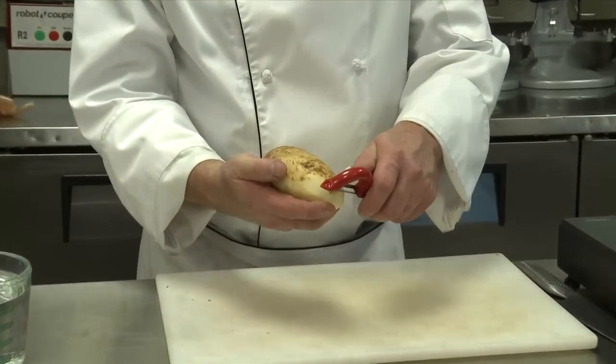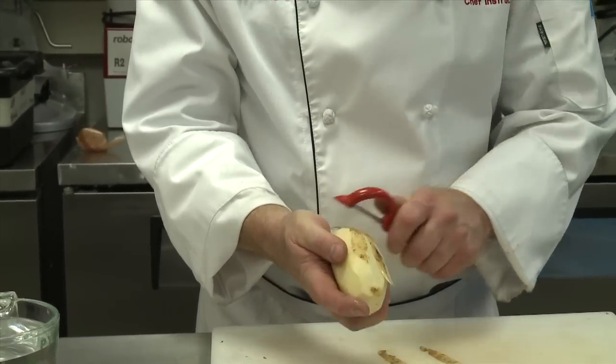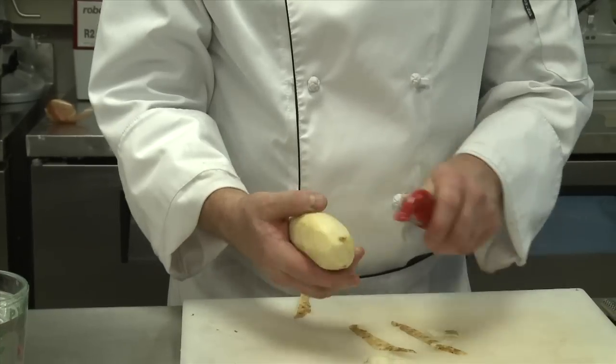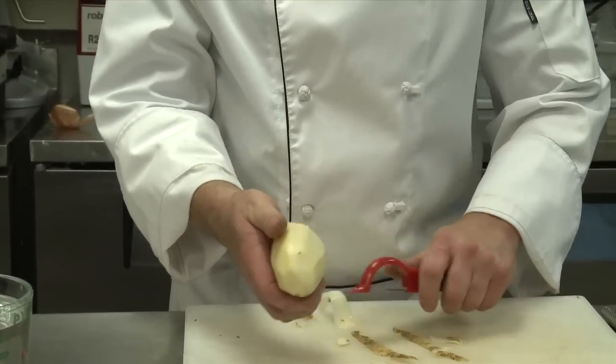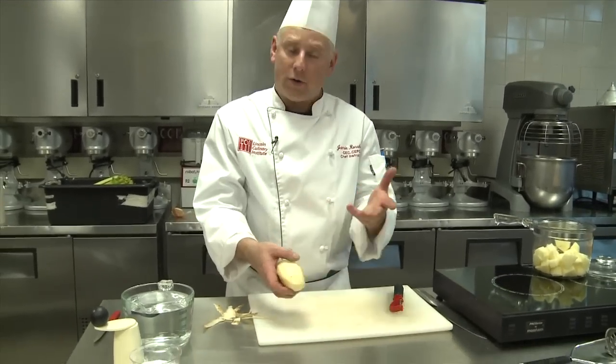We're starting out with potatoes. I just happen to have an Idaho baking type of potato, which are very good for boiling, but you can choose Idaho Yukon Golds, Maine all-purpose potatoes, a lot of wonderful ones, even red potatoes. I am going to peel them, but it's not at all uncommon for people to do skin-on mashed potatoes. Wash them very well, certainly.